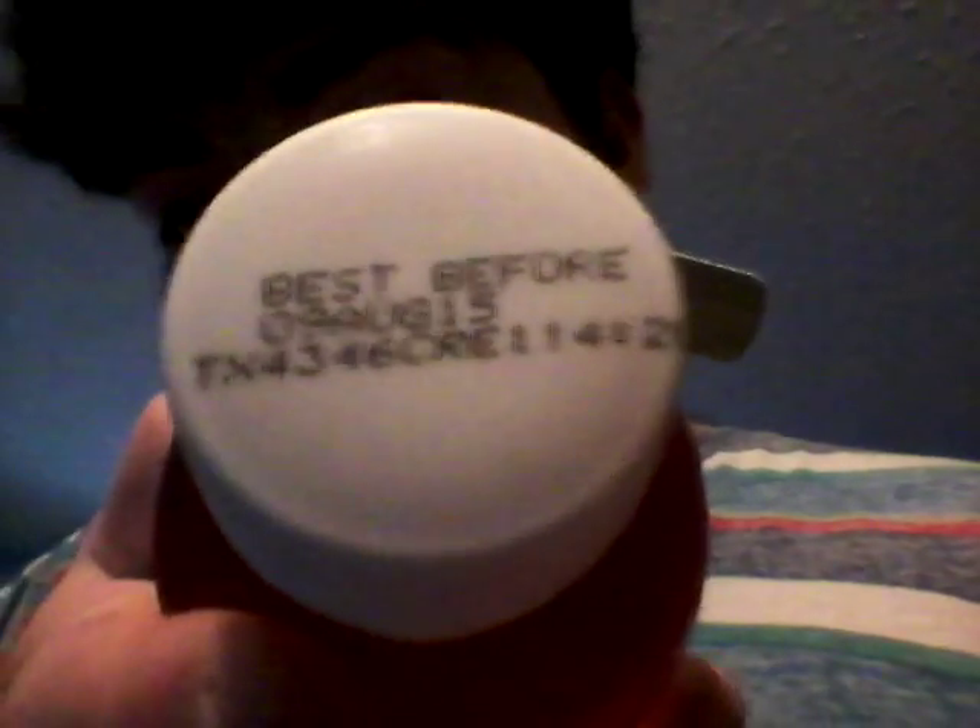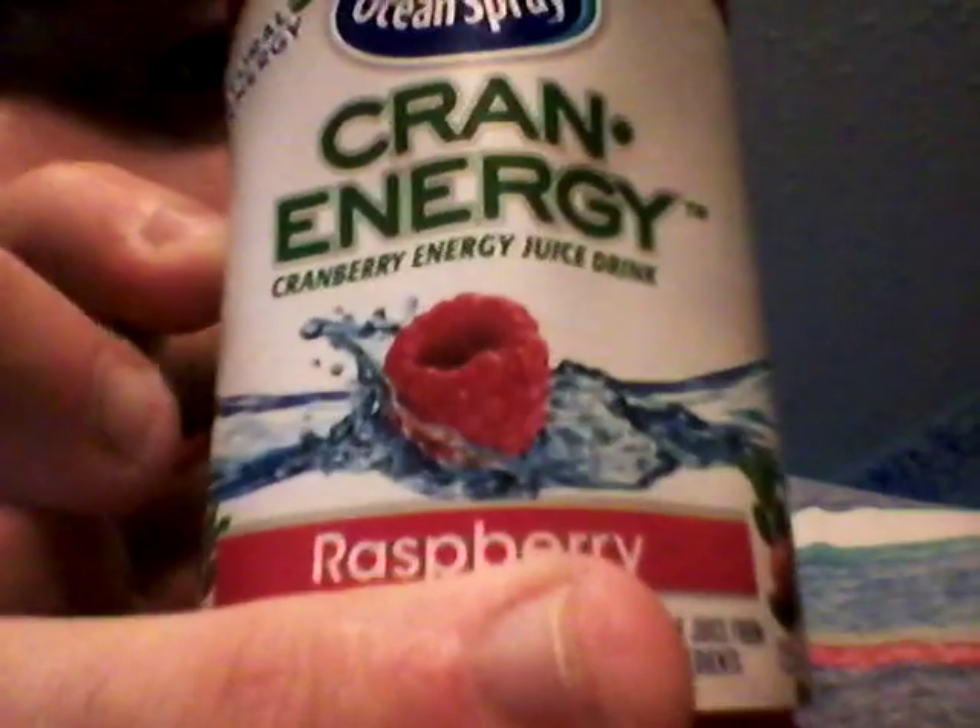Safety cap — only purchase if the cap and neckband are intact. Refrigerate after opening, pasteurized, please recycle. The website is www.oceanspray.com and it has a SKU. On the lid it says the best before date is August 9, 2015, so it's still fresh. I like the Ocean Spray design — it has the water and the fruits, it looks pretty cool.